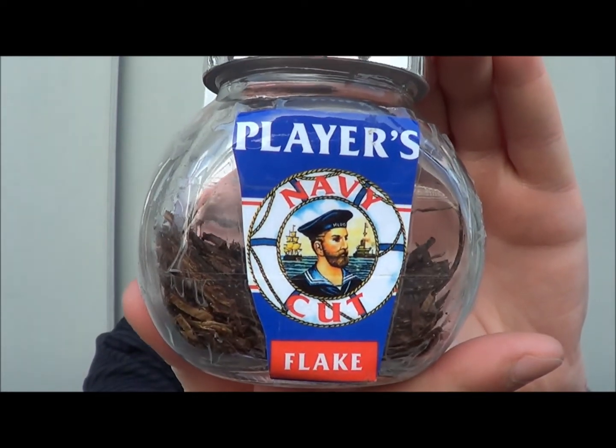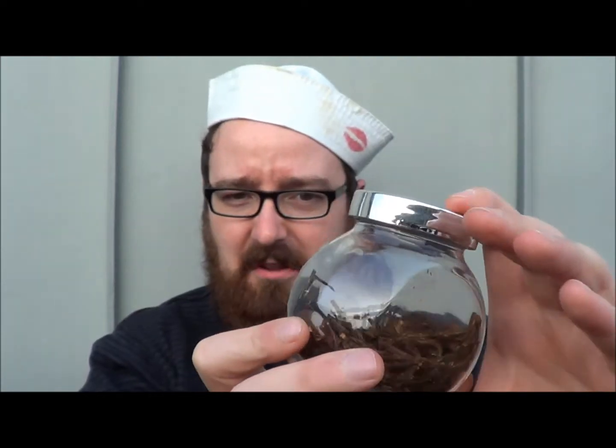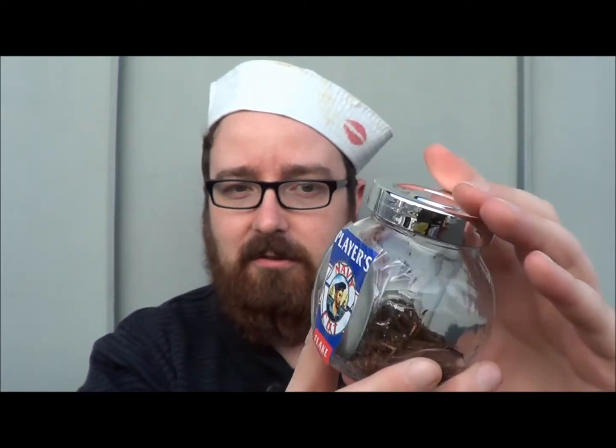This is Players Navy Flake, or Navy Medium Cut Flake — I don't have a full name for it, I apologize. I put it in a jar a while ago because the packaging is quite cheap and not very good.